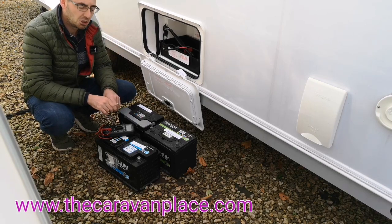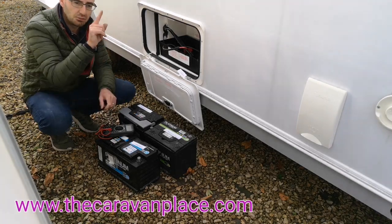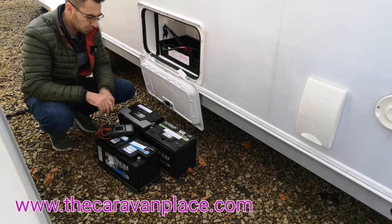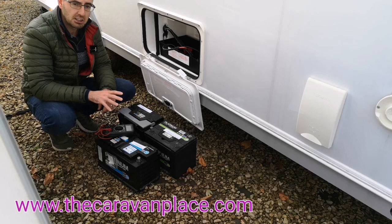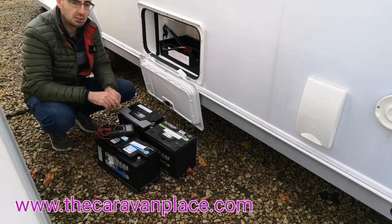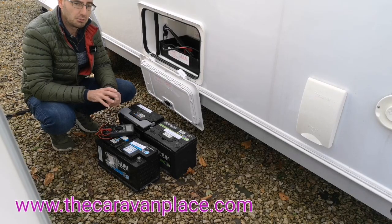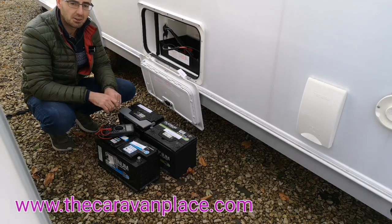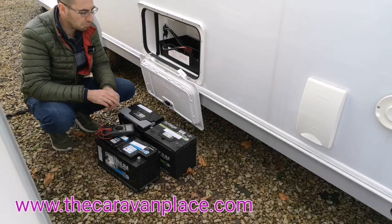And when I say fully charged up I don't mean 12 volts. If you've got a battery and you've looked at your little voltage meter inside the caravan and it says 12 volts — oh, 12 volts, it's perfectly fine — well actually 12 volts is in a state of discharge. It's only when a battery reads between 12.7 and 12.8 volts that it is actually fully charged. At 12.4 volts it's actually 50% discharged, which a lot of people don't know.